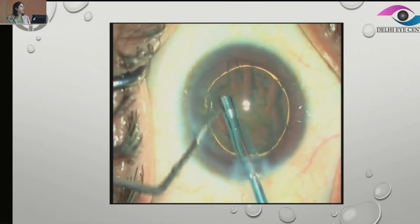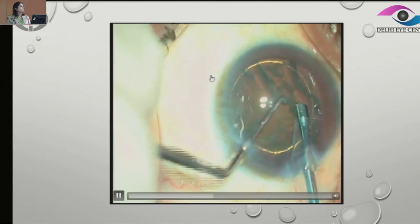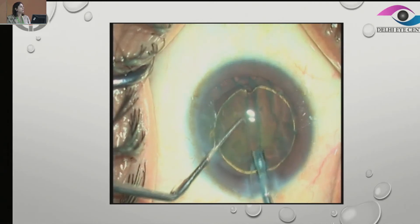Now see how far we are going into the periphery. As beginners, if you feel it's a little risky to go that peripheral, we can limit ourselves — but at least make sure the nucleus is a little freer so that it's easy for us to prolapse.